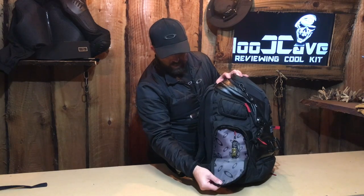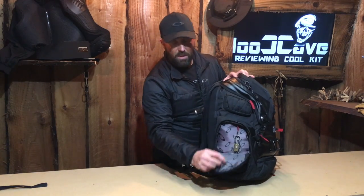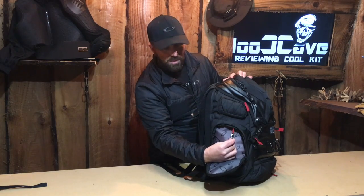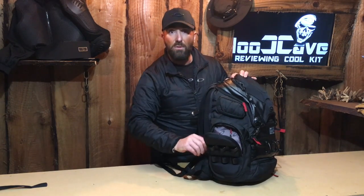In the bag pocket we've got a grey interior with the Oakley branding, which is nice because it allows you to see what you're looking at from the inside. Again with the pocket we've got a little strap that allows you to hang stuff to stop it from getting damaged or knocked out. Another nice feature.